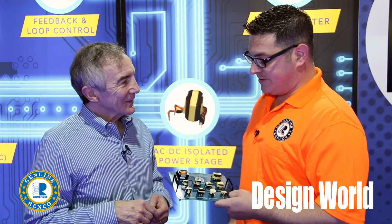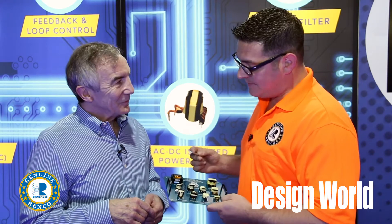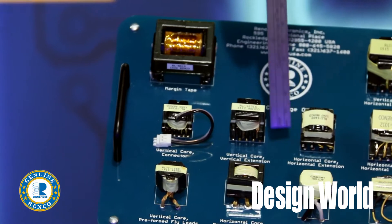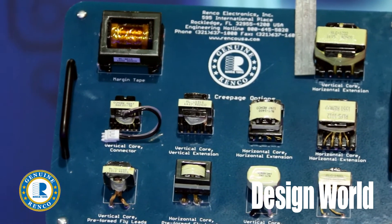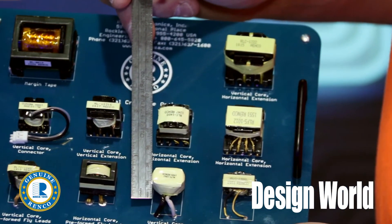One of our big challenges with these housekeeping transformers — a lot of times it's offline flyback — is that customers sometimes run into things where they have high pollution degrees and high overvoltage categories, and we need a lot of creepage in these applications. But the power level is small.